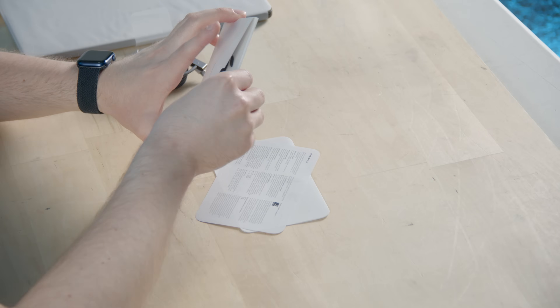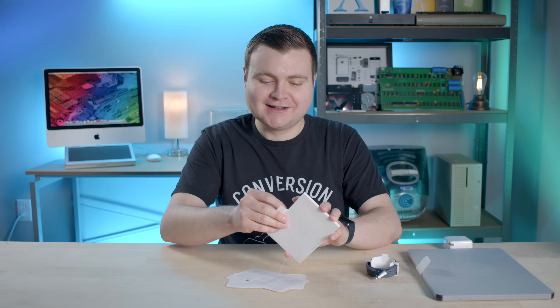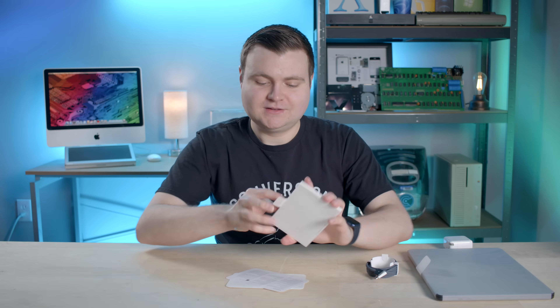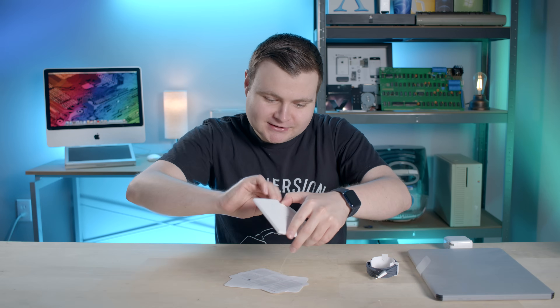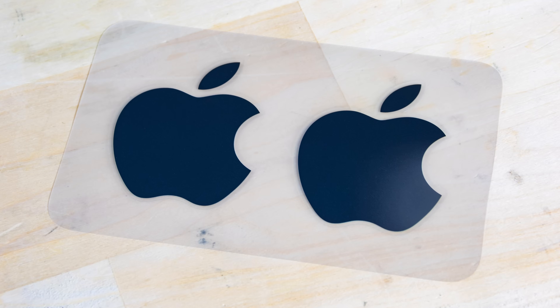There's a surprise. Hang on, it's stuck. I am a trained professional intern. They're really stuck there. Look at that, guys — midnight color-matched Apple stickers. And now we will unwrap the M2 MacBook Air.